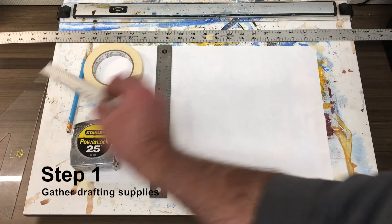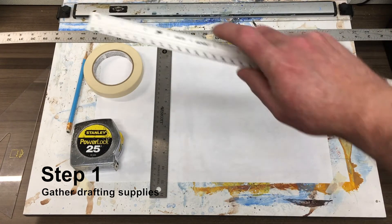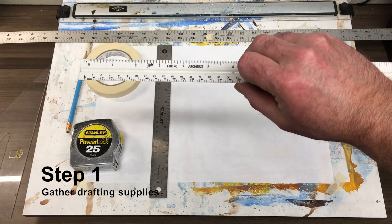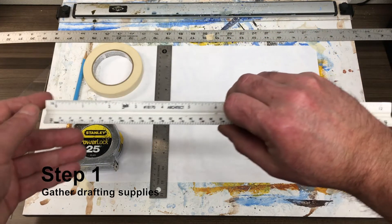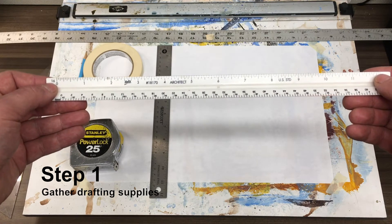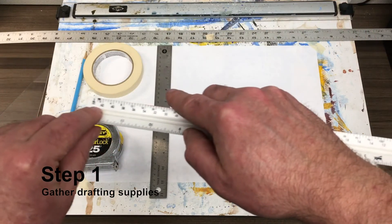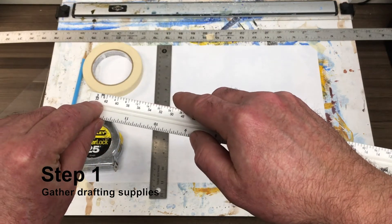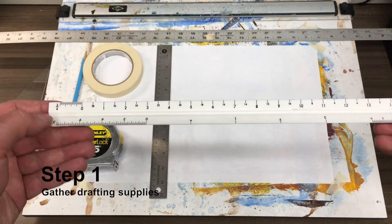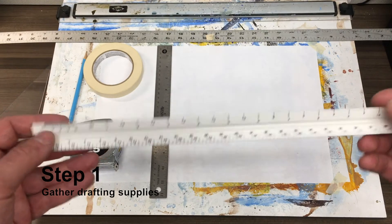You'll need your architect scale — we talked about this. Make sure you get the proper architect scale. You'll know it because it will have the inch marks with standard 16ths of an inch divisions. You can also see that every side has a fraction — the fraction is either 1/8 or 3/4, and on the other side I've got one and a half.